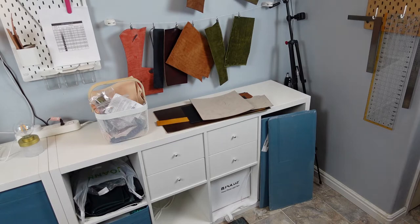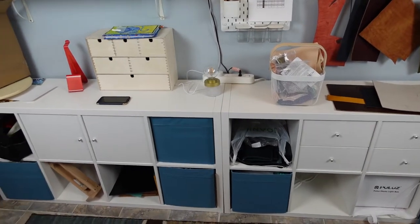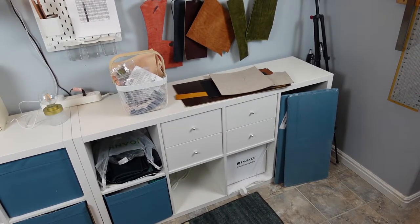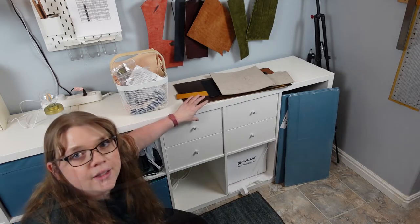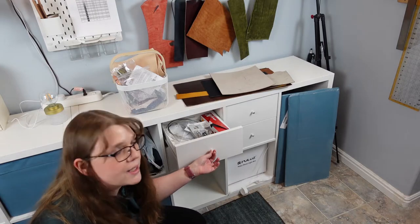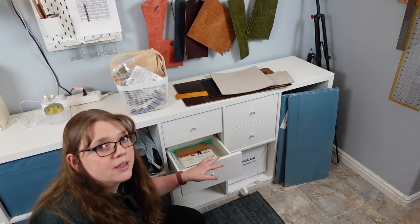Now going down — I got a Kallax unit, which is the square cube organizer, and I got two of those. They stretch all along the whole wall here all the way to the other side. The way I set it up is I have drawers in one and cabinet doors in the other, plus open spaces and IKEA Drona boxes to put things into. Here is the extra leather I haven't hung up yet, and in the bottom drawers I have Ziploc bags and some of the curtain wire hanging hardware.